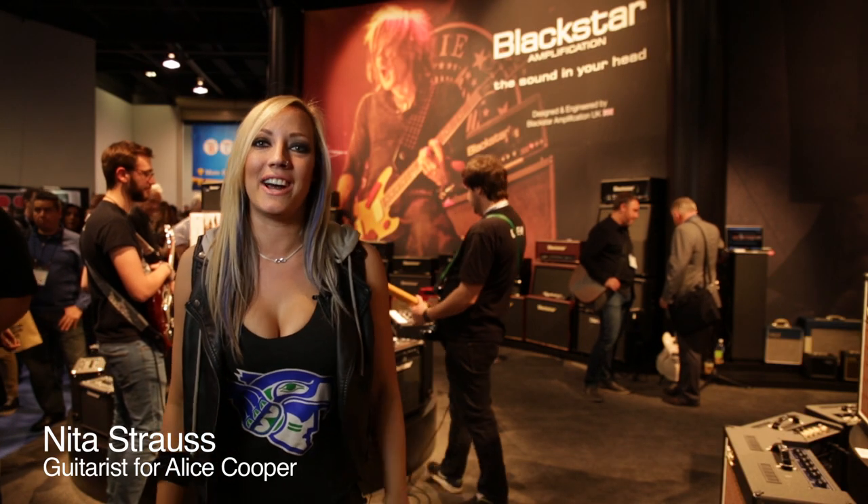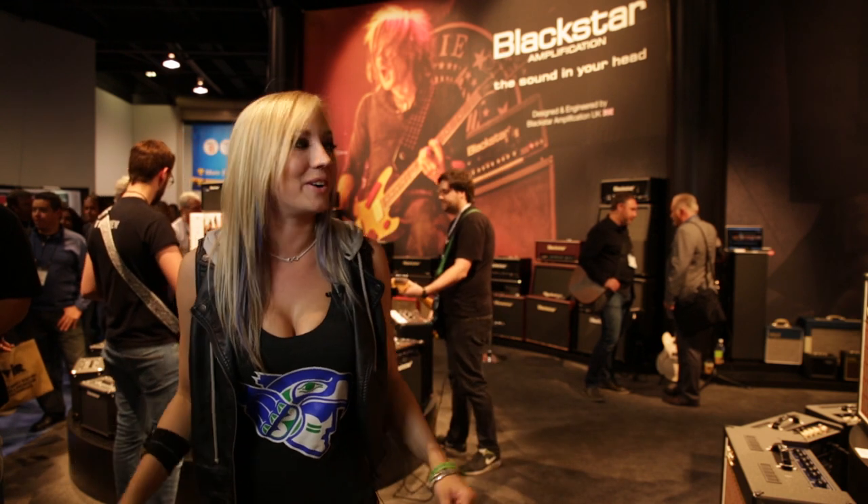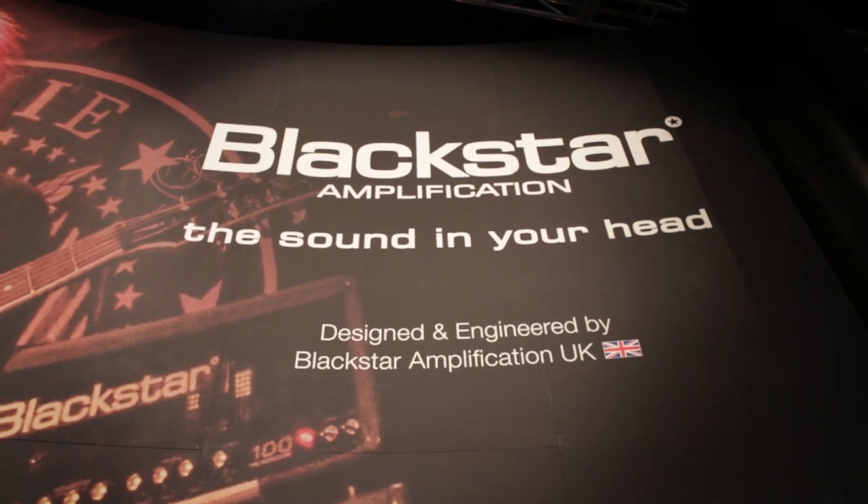Hi, I'm Nita Strauss and we're here hanging out at the Blackstar Chord USA booth at NAMM 2015. Big party going on over here as you can see, having a great time and it's been a blast.